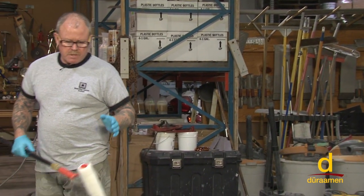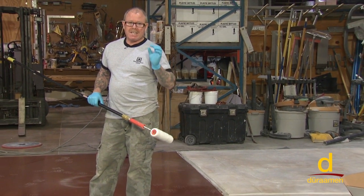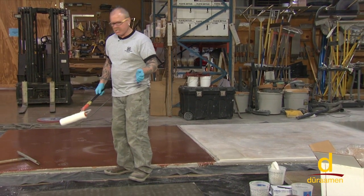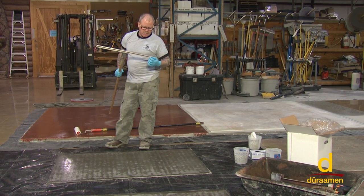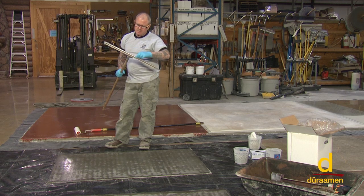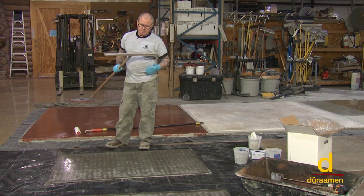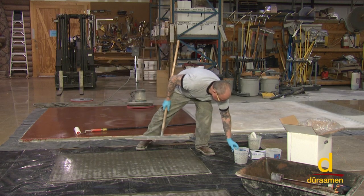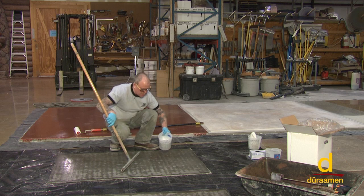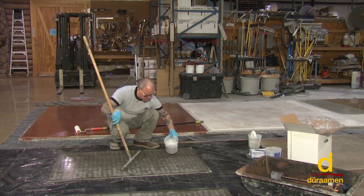This system is recommended to be put down at between 10 and 15 mils thick. One way to ensure you're getting that build is by using a notch squeegee. You can buy these squeegees with notches at varying mil thicknesses — so if you're trying to put your coating down at 15 mils, you would buy a 15 mil notch squeegee. We'll demonstrate how the notch squeegee works, and once it's down, you come back and just do a back roll with our three-eighths roller.